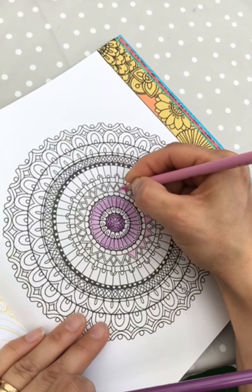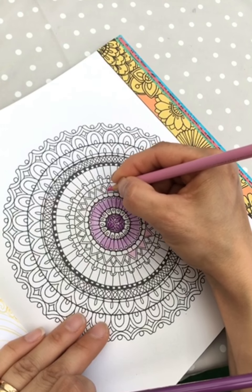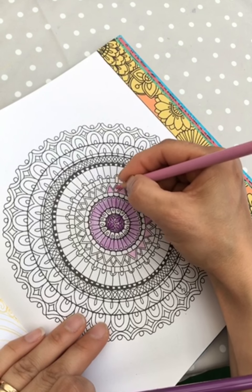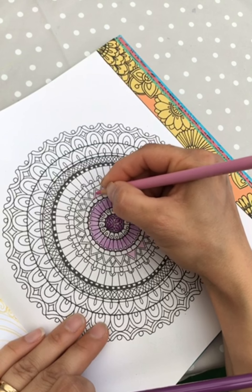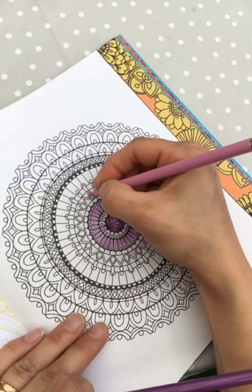Coloring is so relaxing and fun and addictive — I can't stop coloring since I started two years ago. But sometimes a picture with skin or a lot of details can feel stressful if you feel you have to make it super beautiful and it can be hard to choose colors.